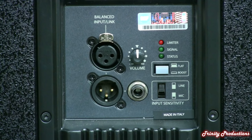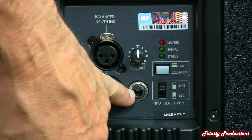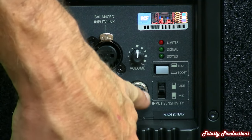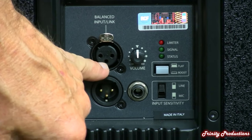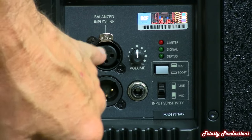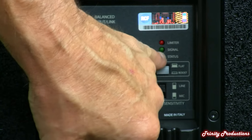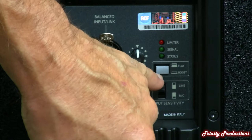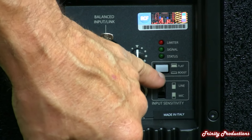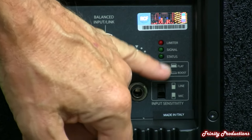Here on the back of the box, we've got our standard XLR in and out, and also a quarter-inch input. It does have adjustable sensitivity for line or mic inputs, in case you want to use this just for a talking head event and plug a microphone into it. It does have a limiter light, a signal light, and a status light for the condition of the amplifier, as well as what they're calling a flatten/boost mode for the low end.